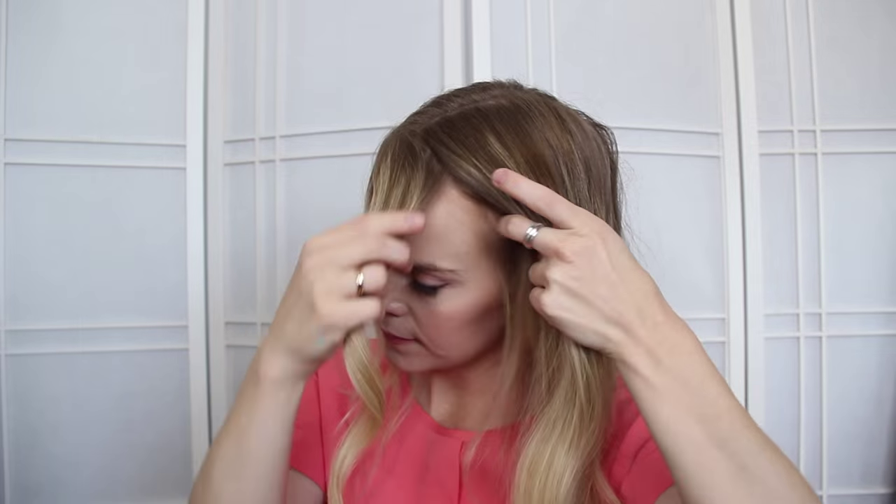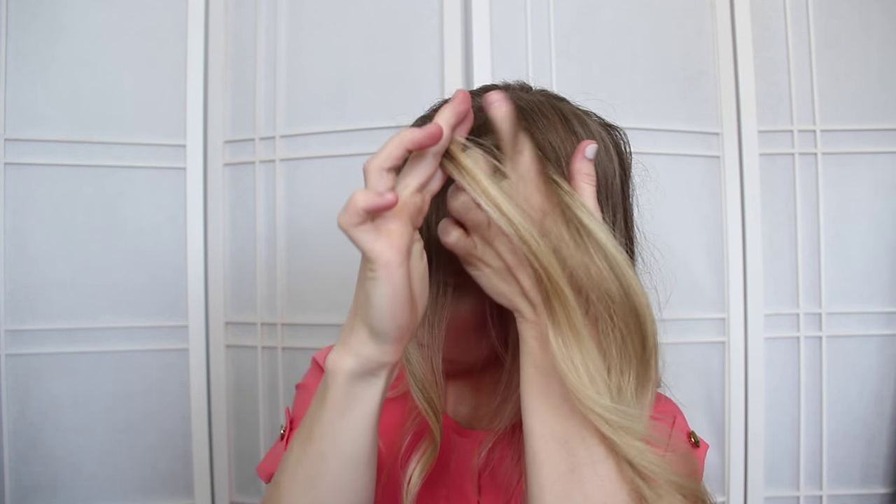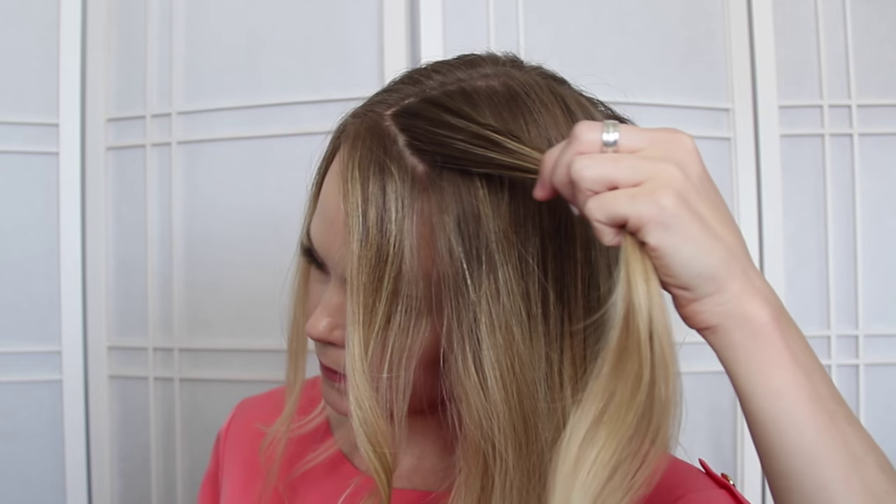The first step is to section off a portion of hair for the braid, and I'm leaving out a little bit right at the hairline.